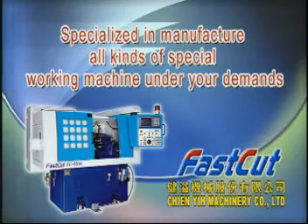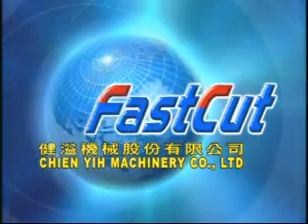Welcome your request and drawing for sample test. To be continued.